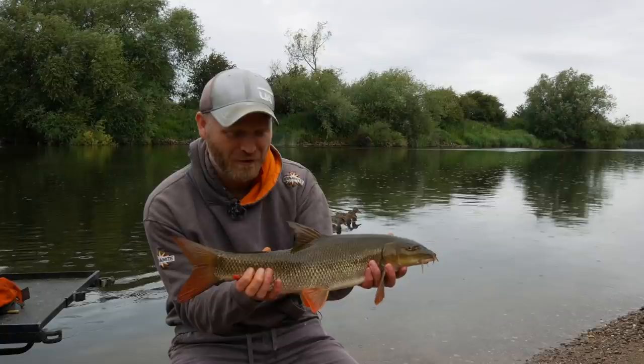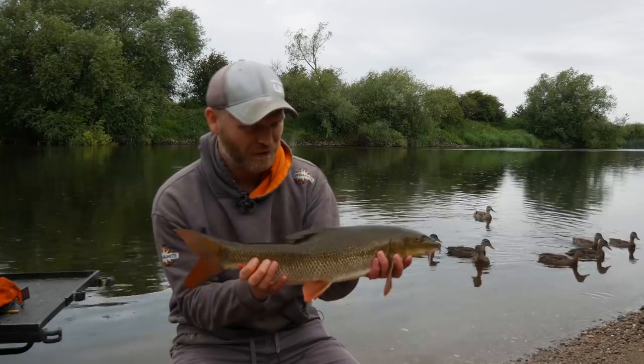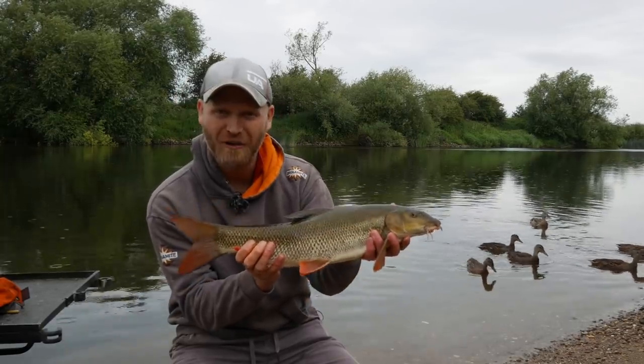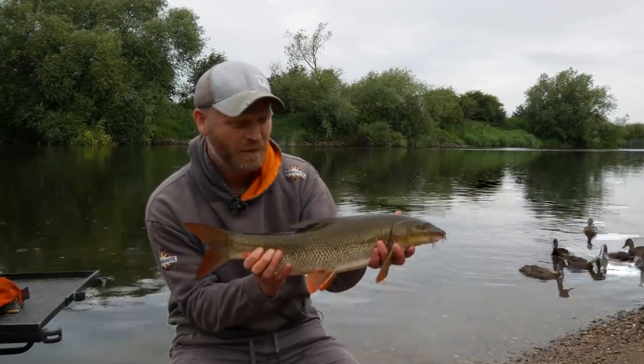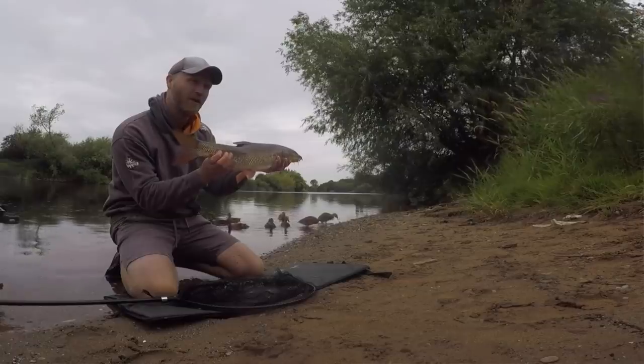On the best method there is: stick float. A fantastic method, obviously really forgotten. But if you asked a lot of anglers something they'd love to do, it's have a day stick float fishing. And if you can catch fish like that, why not?